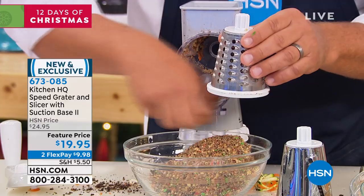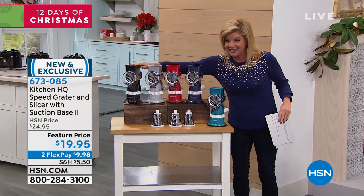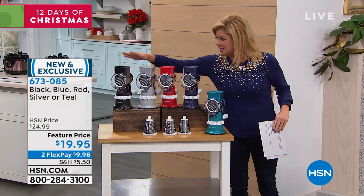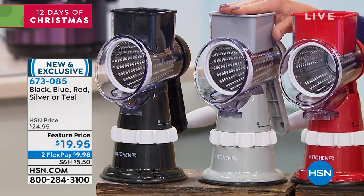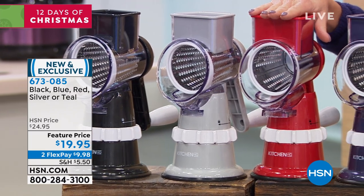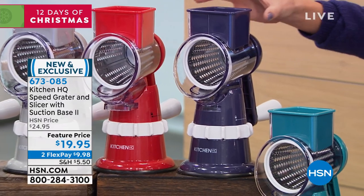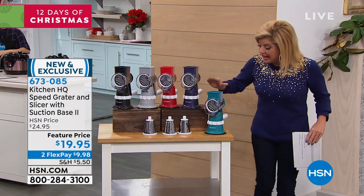Let me get you through the individual colors available. We have classic black, and it's a great footprint — not too big, not taking up a lot of space. This is your silver color, great with stainless. Red has been our number one top seller. We also have blue, which is more like a purple-blue. And lastly, we have it available in teal.